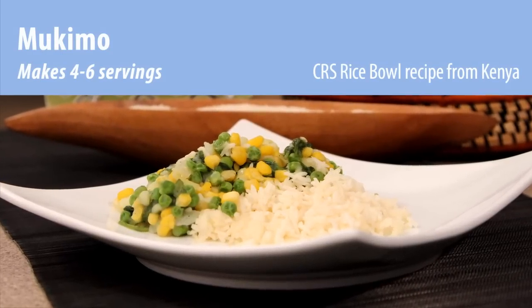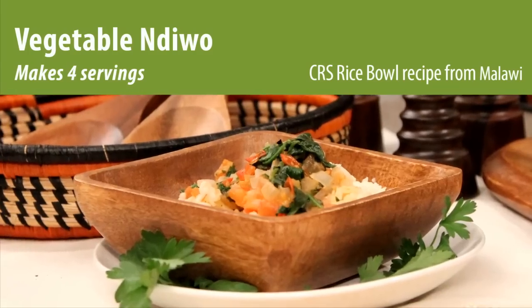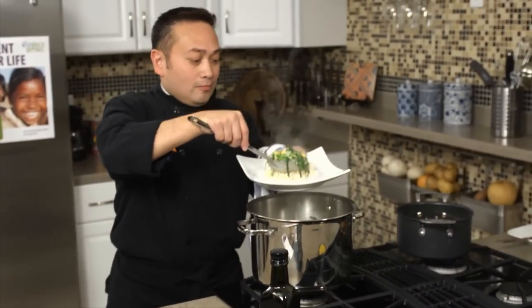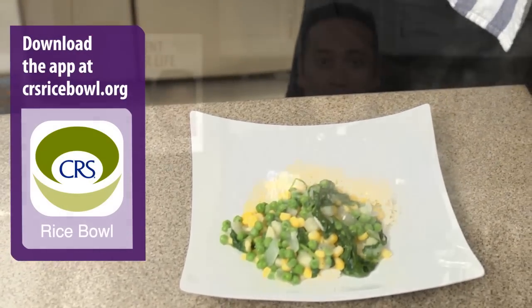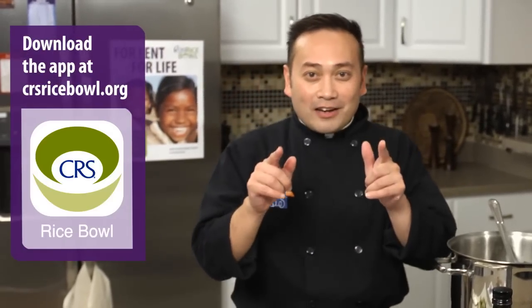Over the next four weeks, we're going to prepare simple meals from countries where CRS is working to improve people's lives. For this delicious recipe and for more inspiration, just go to crsricebowl.org. Download the app and be connected to CRS Rice Bowl's Global Kitchen for Lent for Life.